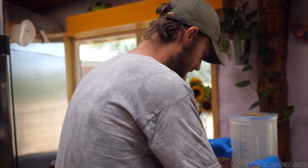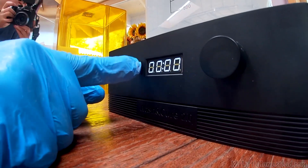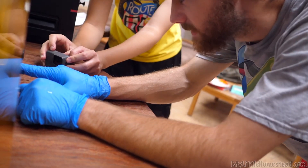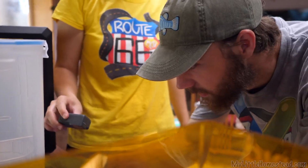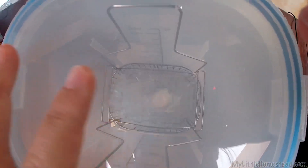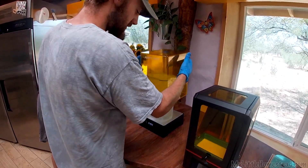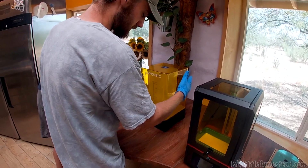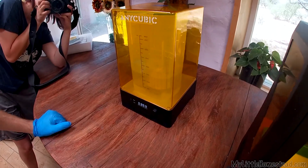So it goes on the curing station like so, and we turn it on. Okay, so now it's on wash — we're washing the part, it's the first step. I think we just push down on this. It kind of sings. That is cool. I think we're just gonna leave it for five minutes and come back. Oh, what's it doing now? It's slowing down — oh it's reversing. Nice.